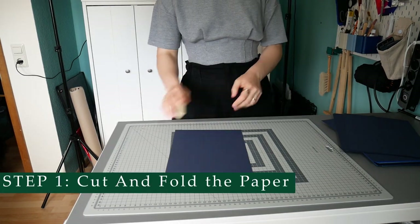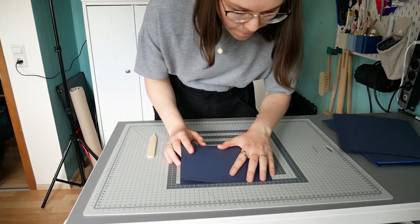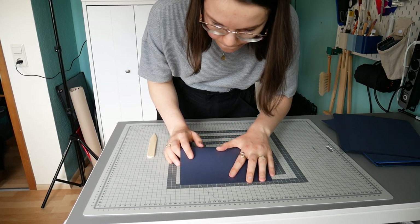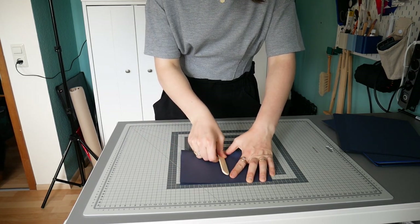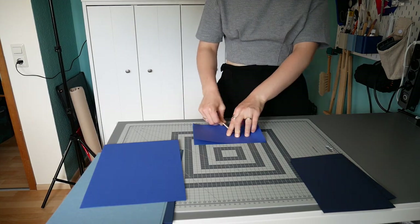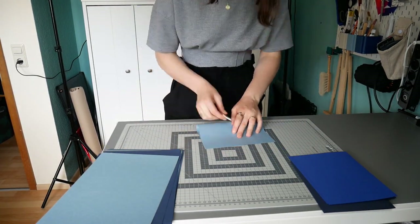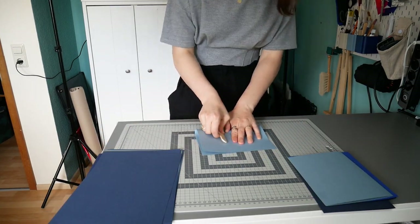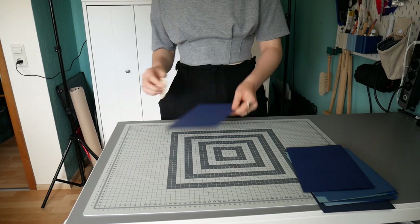We did all of this for 16 sketchbooks in one go, so I spent one and a half days simply cutting paper and then folding it. Paper is cheaper in larger sheets, so I first use a rolling cutter for the broad cutting and then I use the Dahle A3 guillotine to cut it down to A4 size paper sheets.